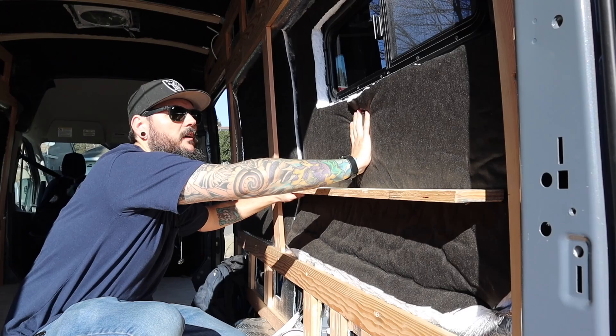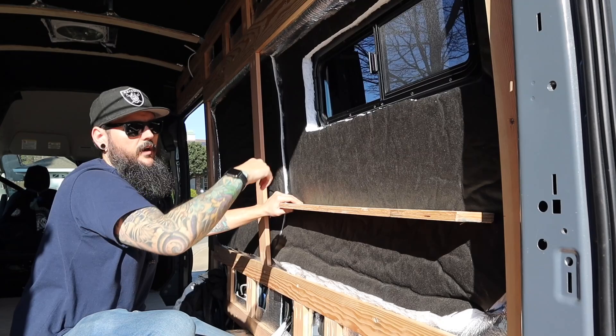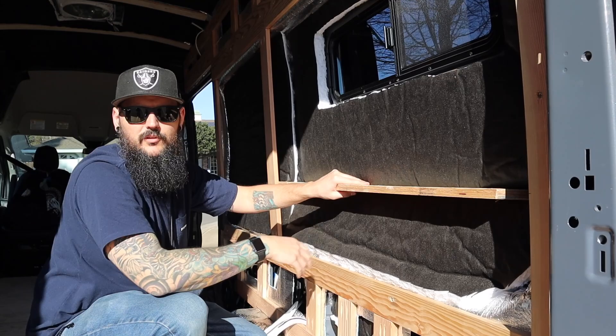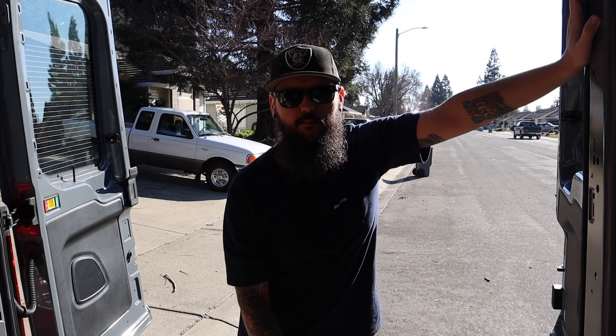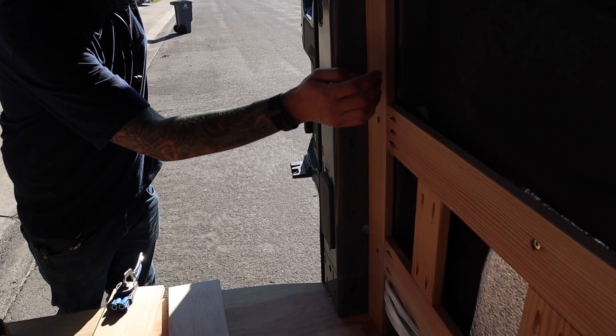I'll cut out a piece of quarter-inch ply that's going to sit back here with a window cut out for it, to make this look really nice but also use as much space as possible. I've already got my crossbeams cut to fit, and the first thing I've got to do is put some pocket holes on both sides, just like the rest of my framing, so it can attach directly into the wood from the side here and be nice and flush.